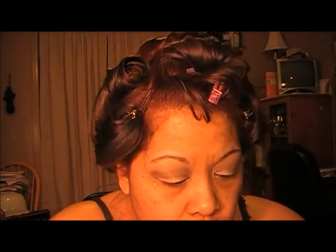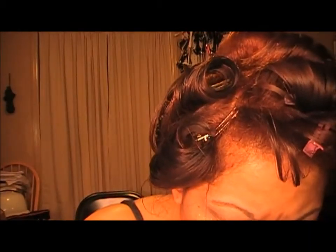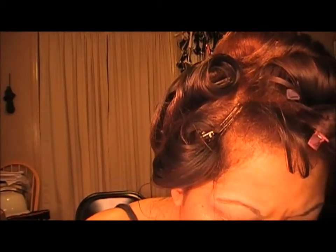The next color we're going to use is to do the V and darken it. I'm going to take Dark Horse — which is this one — and we're just going to darken that outer V.